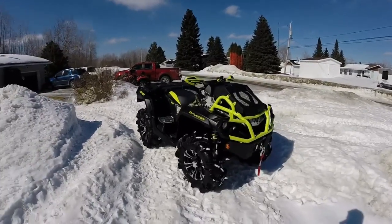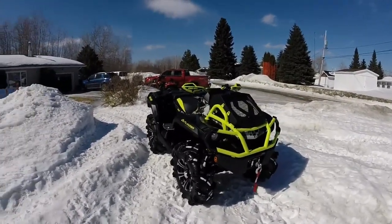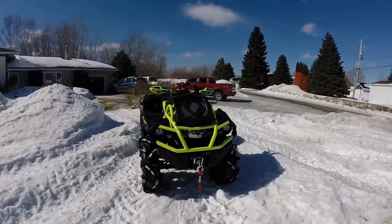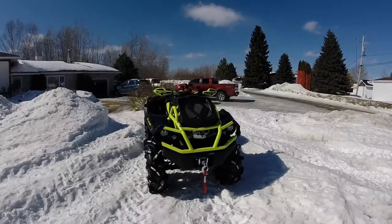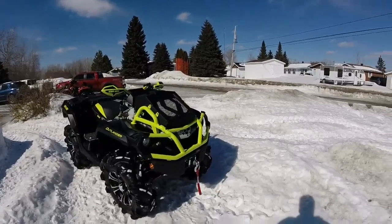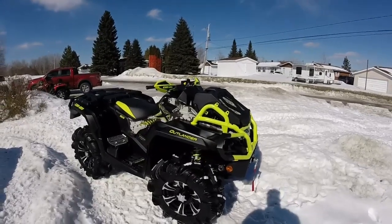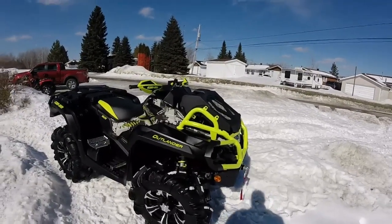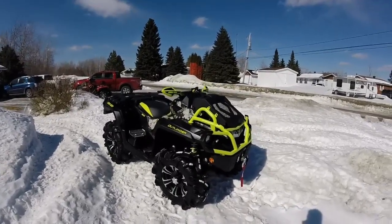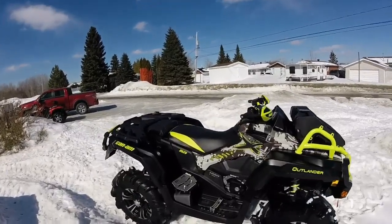He traded that 2014 to get this — a 2015 Can-Am Outlander XMR 1000. It's the bad boy with the new 1000, geared 15% lower, with a 3500 Pro Vantage winch on it from Warn, and 30-inch Silverbacks. It just comes with a whole slew of really great stuff.